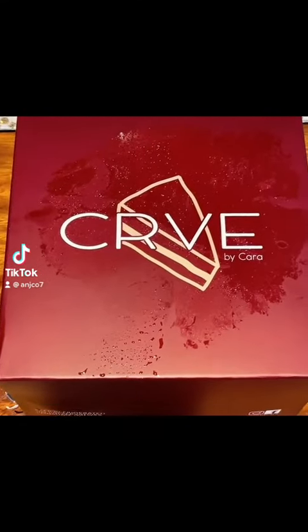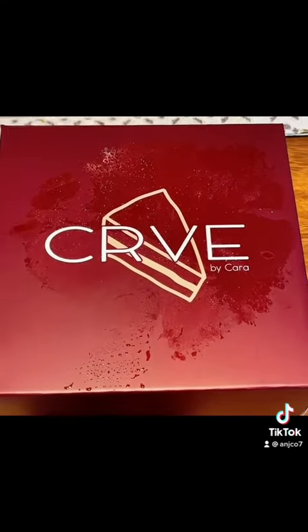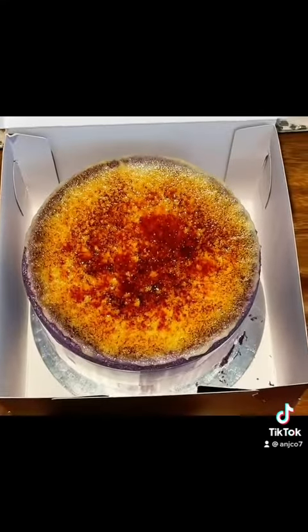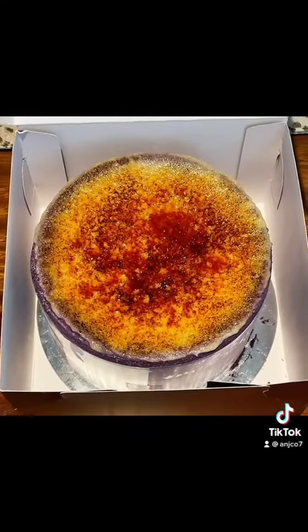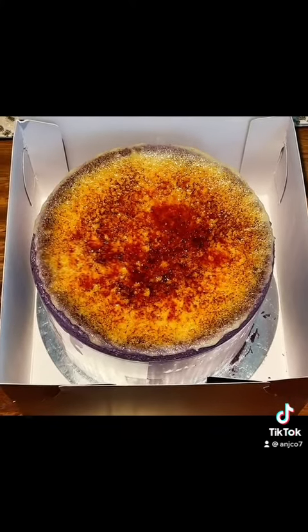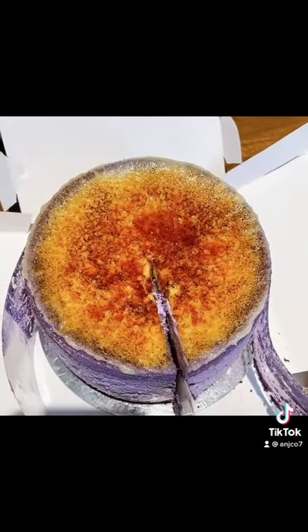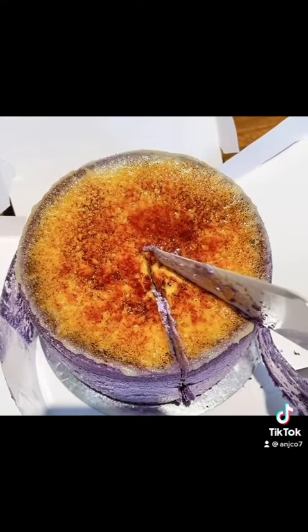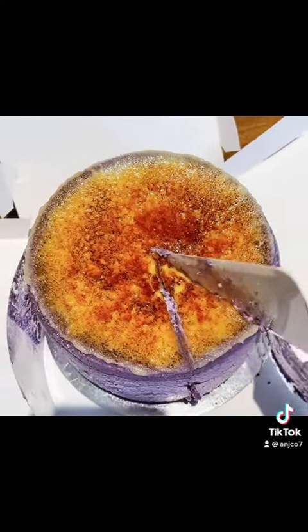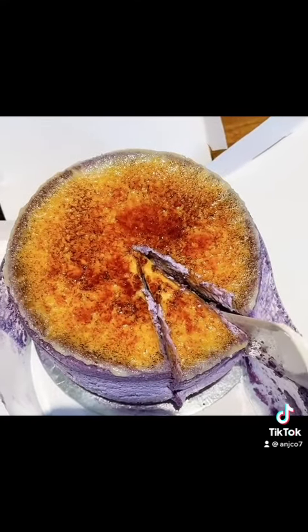Let's unbox this ube crème brûlée cake from Brave by Cara. Looks good — let's try this ube crème brûlée cake for dessert tonight. This is a piece of cake from Brave by Cara — the ube crème brûlée cake.